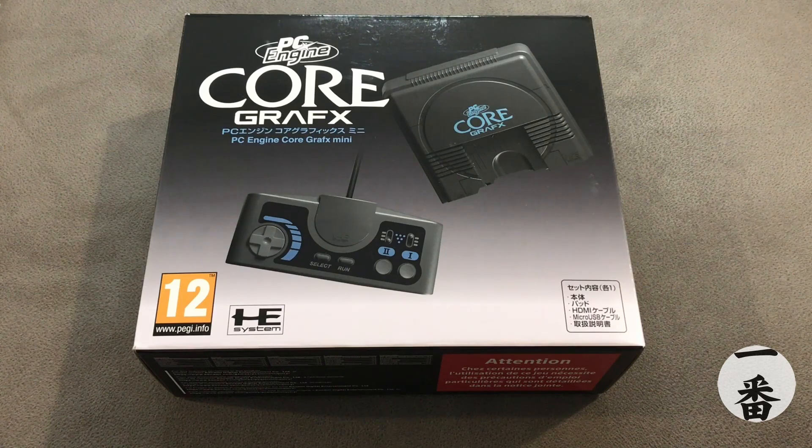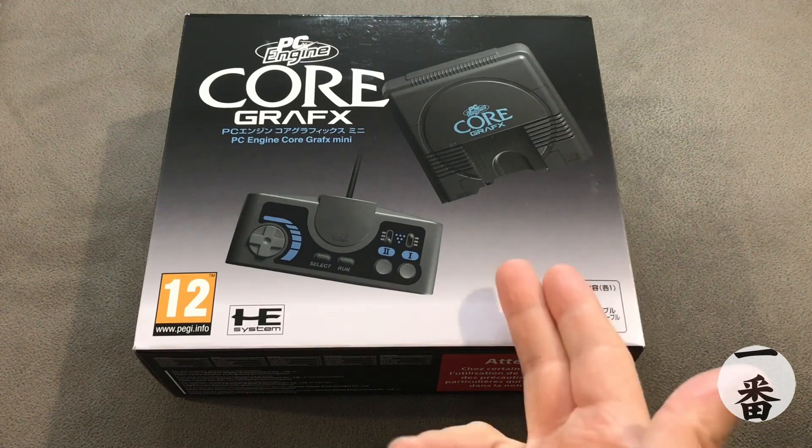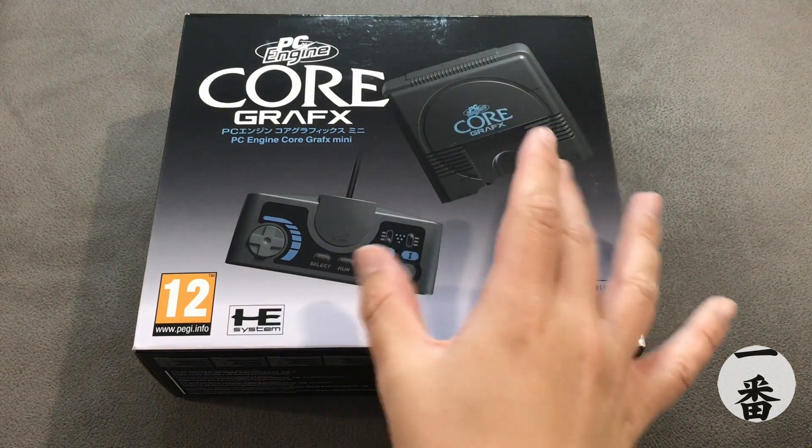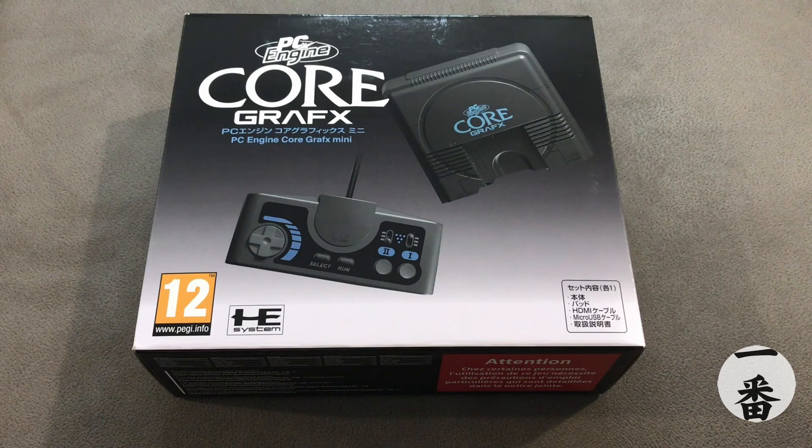I've done a bit of research on this console, and I was blown away to find out that they released three versions of this — but this represents what they released to the market in 1989. You've got the PC Core Graphics, which is a European exclusive. If you went over to Japan, it was just called the PC Engine Mini and came in a sort of Nintendo grey instead of this dark grey. And over in America, they're the TurboGrafx-16. They all generally did the same thing — they just all looked different, depending on where you were in the world.